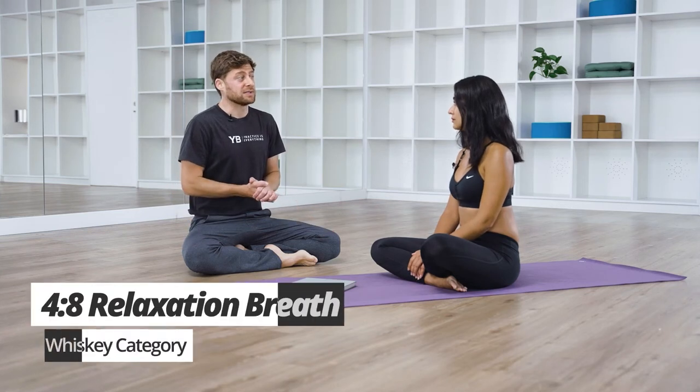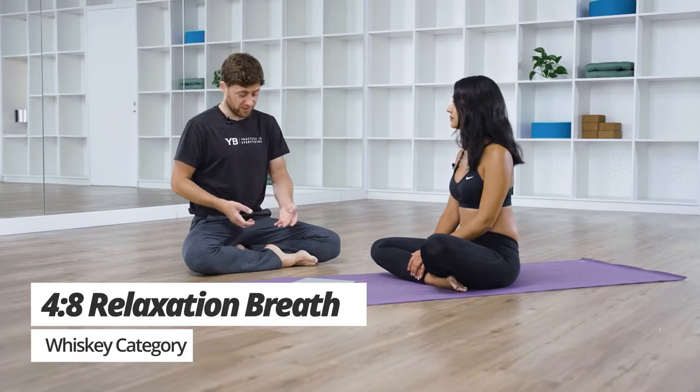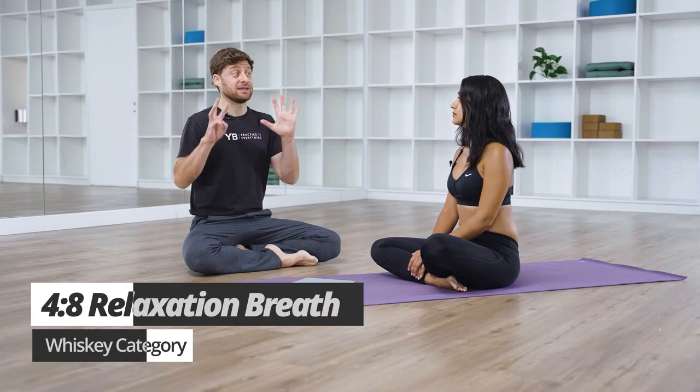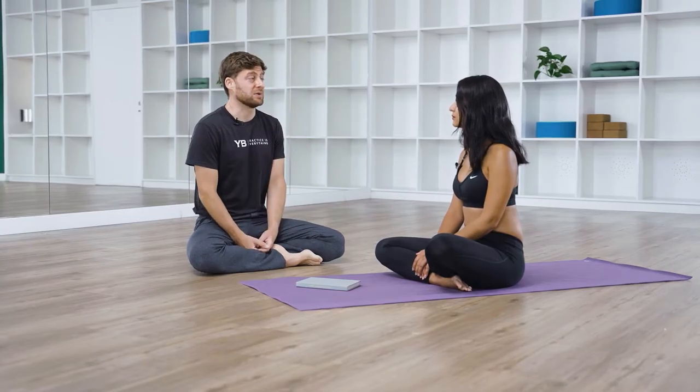I'd like to show you a practice that we call 4-8 relaxation breath. The 4 relates to your inhale and the 8 relates to your exhale, and we do this in bed — it's a practice to put you to sleep.